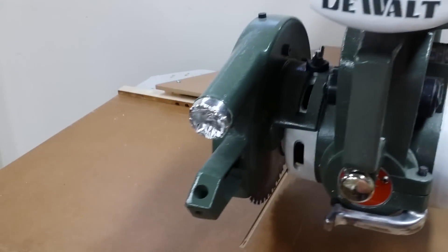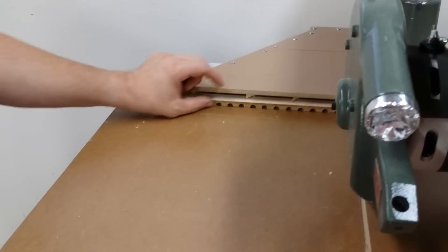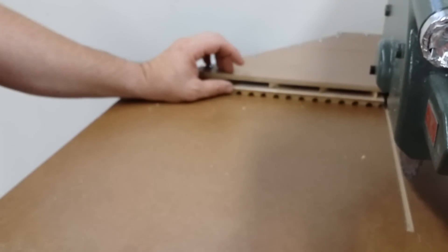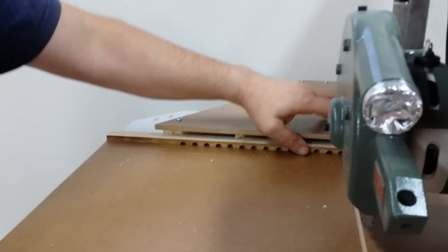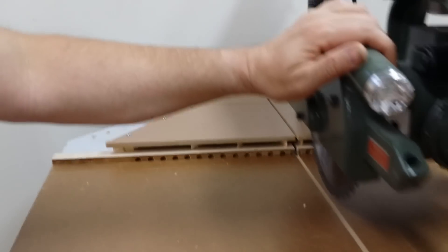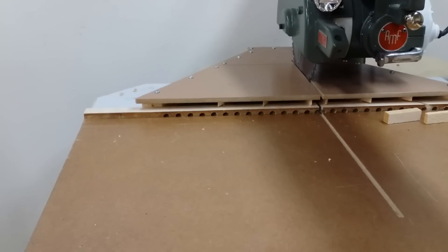If I need to, I might build another one for if I'm doing shallow dados on stock that's wider than this, because then it may not pick up as well. Even as it is, a lot of the suction just along the saw cut area seems to really draw stuff down. Thanks a lot.